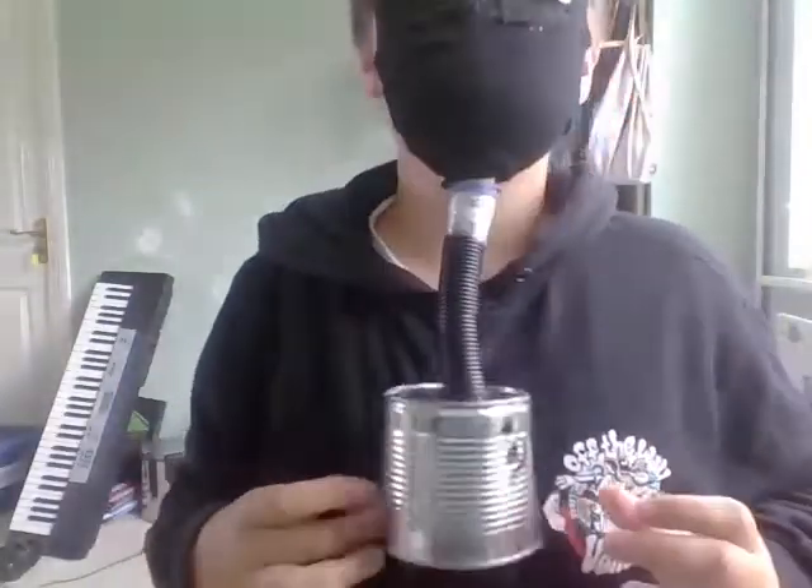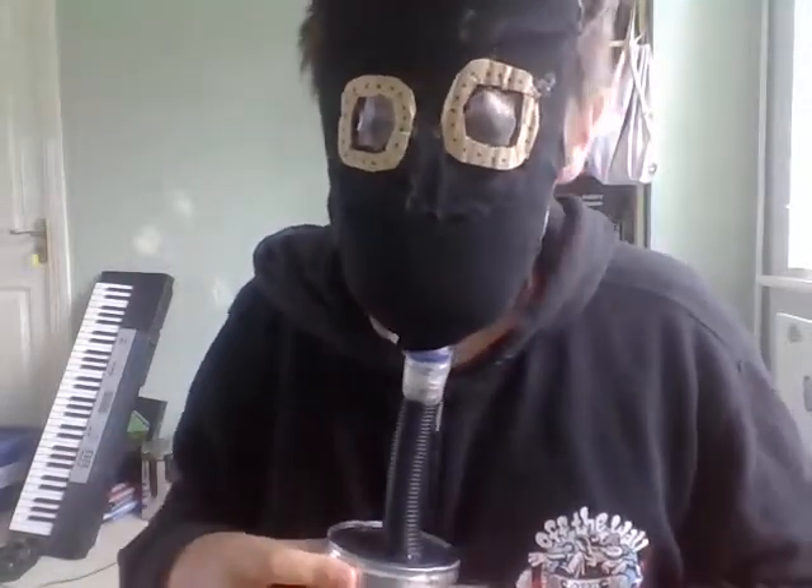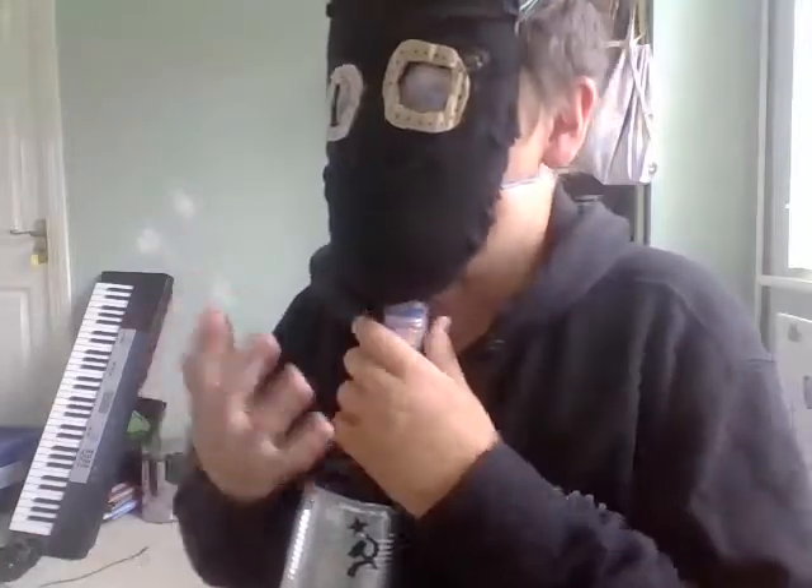There it is — it's on me, it's got the filter. If you haven't seen the how-to-make video, I advise you to, because it's a pretty cool build.